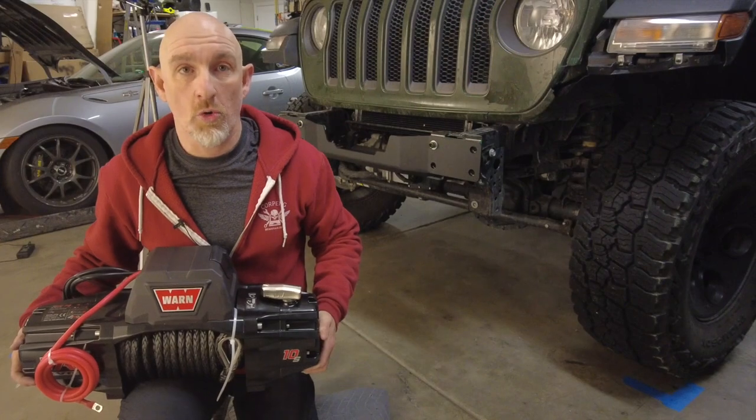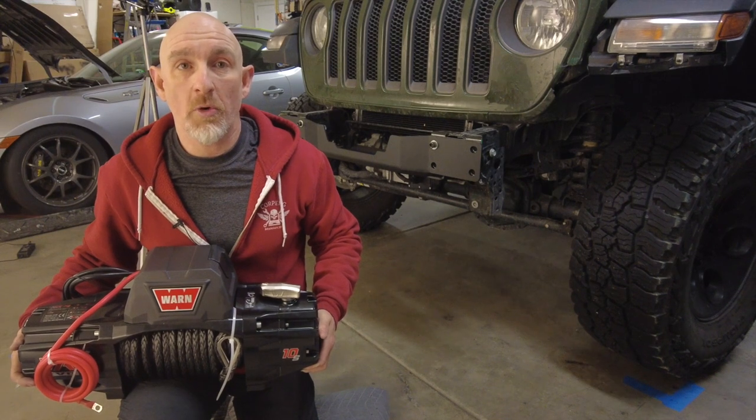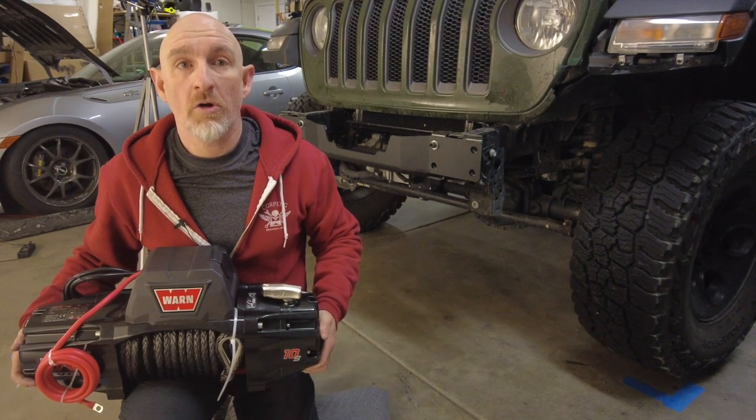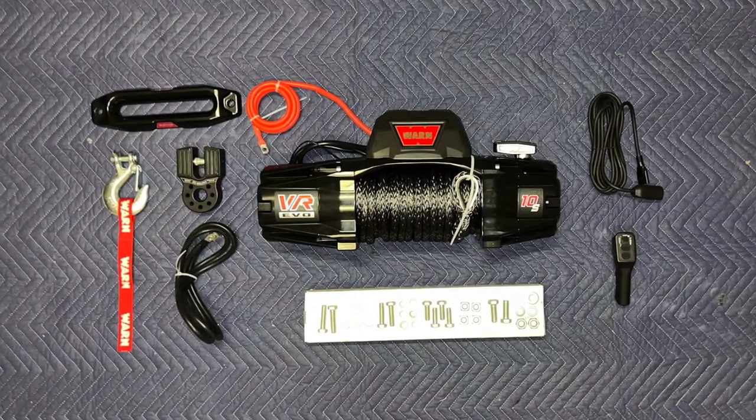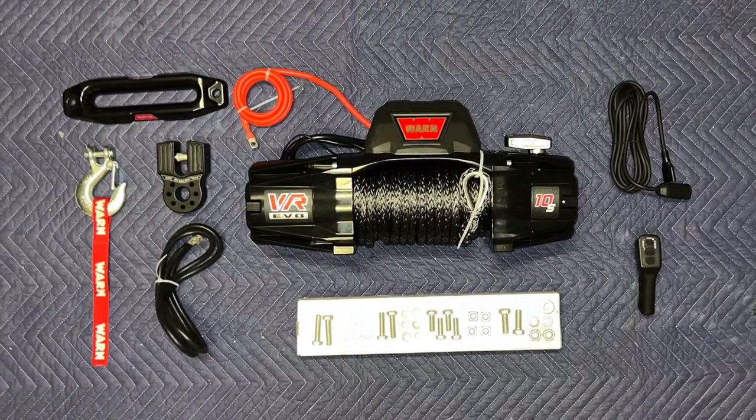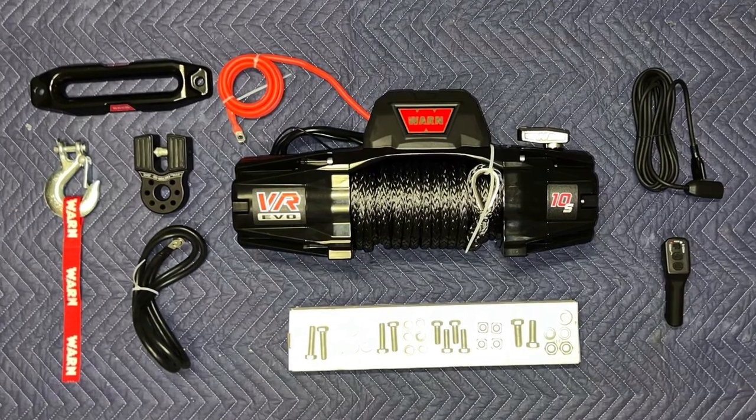We're going to install a Warn winch. Warn winches may be a little bit more expensive, but they're super reliable. And when you're out on the trail, you want your winch to work. The winch comes with all the parts you need to install it on your winch bumper, including a synthetic rope and a wireless controller.